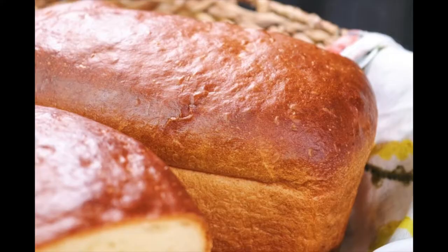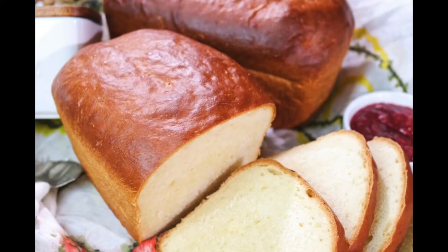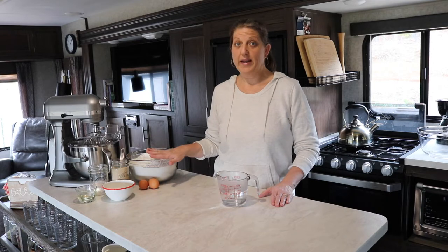I would have success with an all-purpose white loaf of bread, and then I'd want to move up to a healthy loaf with whole wheat and fresh-ground flour. All of a sudden I wouldn't have success — things would start failing. I'd have a successful whole wheat loaf, then the next time it would be dry and crumbly, and I'd be pulling my hair out trying to figure out what I was doing wrong. So I thought I'd hop on here and make a loaf of bread together and give you the three tips you need.